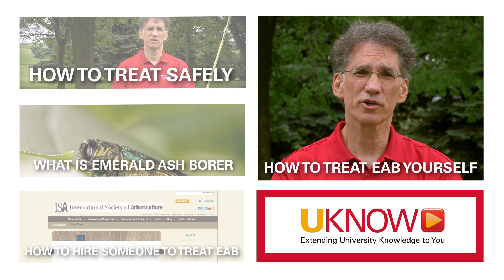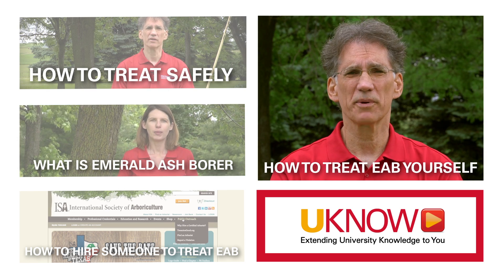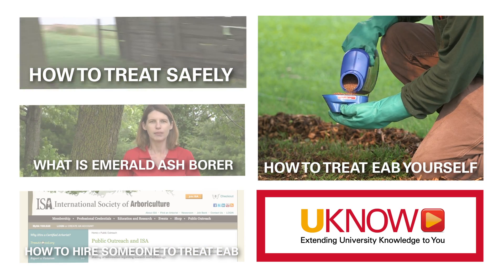So what are the homeowner treatments that you could use against emerald ash borer? Depending on the size of the tree, there are two possible treatments you could use: a granular treatment or a liquid treatment.